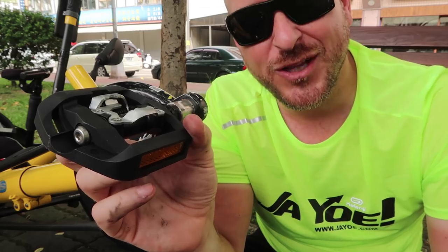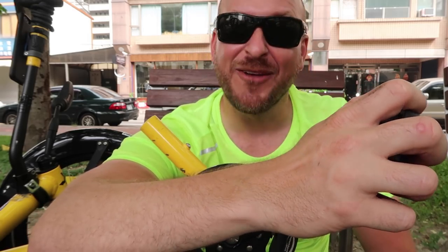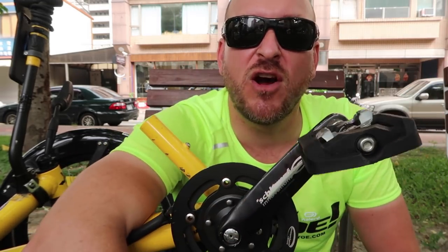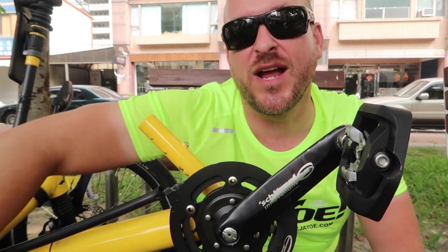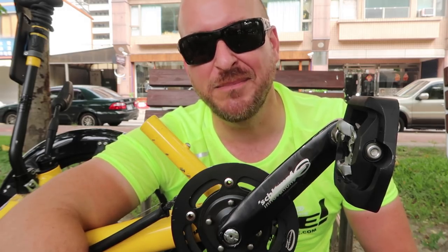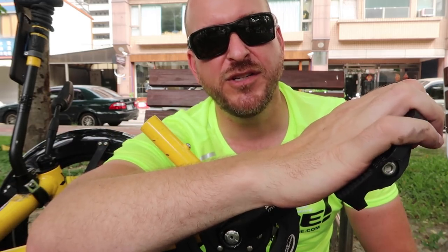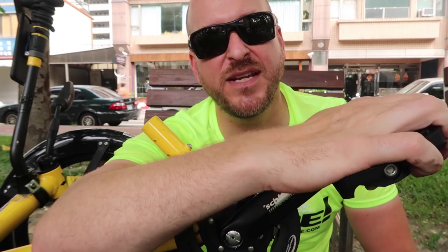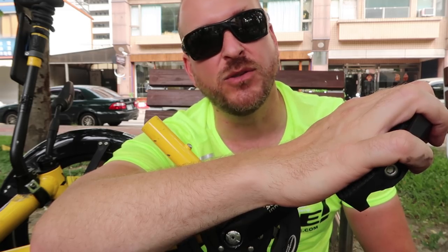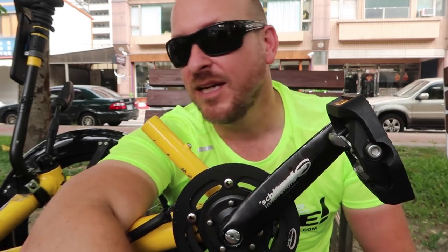A few people have also asked me about leg suck. In the trike world, that's where you don't clip in and you might lose your feet off the pedals, and then your feet get dragged underneath the trike, potentially breaking your leg or foot. I will tell you that I have never lost my feet from the pedals. I feel very safe and controlled with the way my feet operate my pedals, and I've never had the worry that my legs are going to come off those pedals.